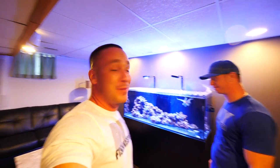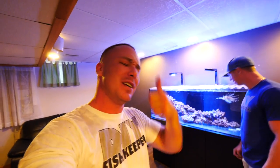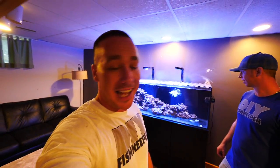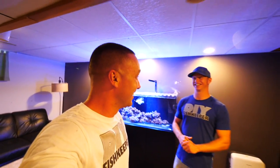I hope you guys tune in tomorrow for that video. If you're looking forward to it, make sure you subscribe if you're not already, and give this video a thumbs up as well please. I haven't made a video for over a week and I'm just happy to be back. Sometimes things come up and you just got to get them done, then jump right back into it. I always have you guys in my mind though — sorry, that came out weird. See you tomorrow!